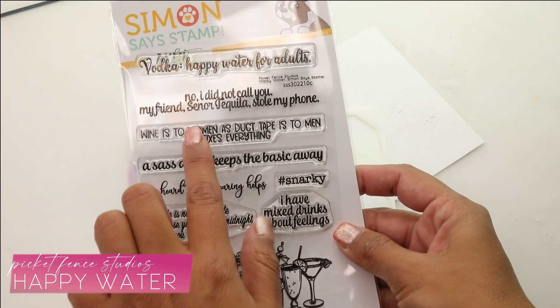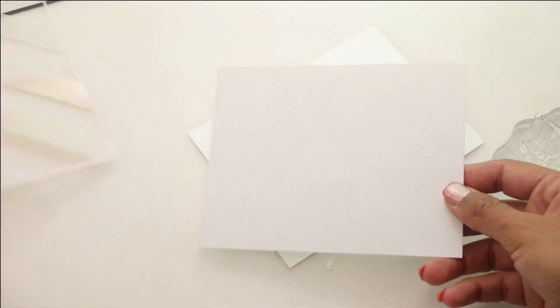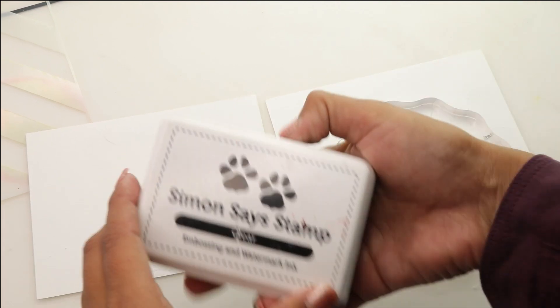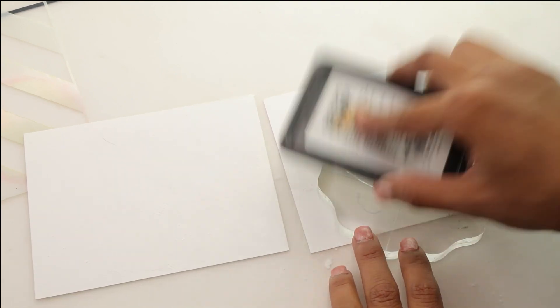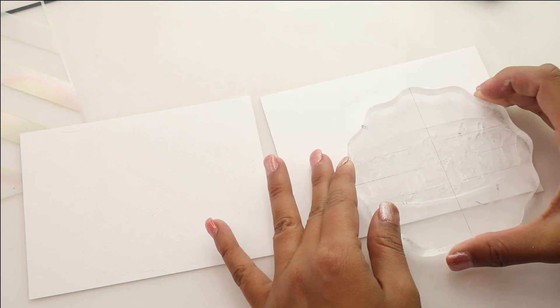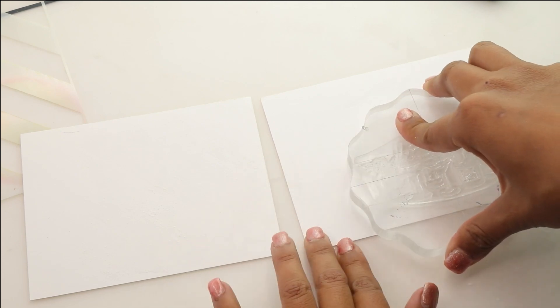For this we're going to be using the 'I've Heard Swearing Helps' along with 'No I Did Not Call You My Friend, Señor Tequila Stole My Phone.' We're going to be using two pieces of white cardstock, four and a quarter by five and a half, and we're going to be using some embossing ink. I'm using the Simon Says Stamp watermark embossing ink — my favorite because it takes a little longer to dry, allowing you to really add that heat embossing powder.